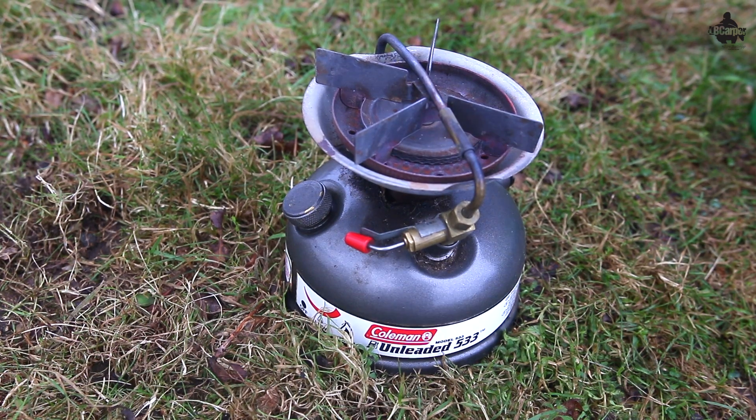The Coleman 533 Sportster Unleaded 2 Stove — something I've used for the last 10 to 15 years. It really is a good bit of kit and here's why.